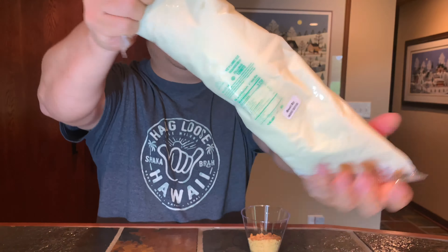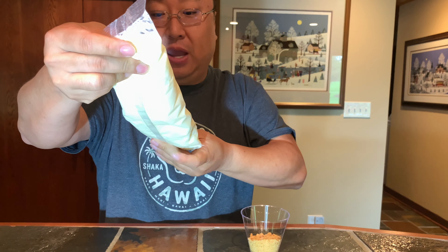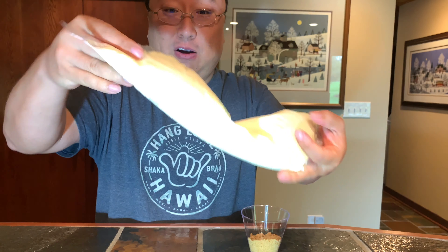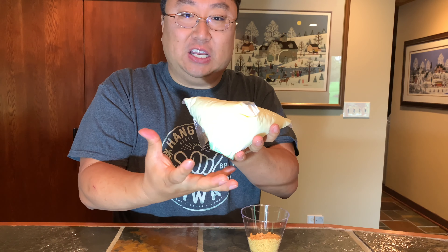Hey guys, so I don't know if I've ever mentioned this, but I actually have a deficiency where my body won't produce key lime pie on its own. And so I need to have a regular injection of key lime pie. It's just one of those freak diseases that you get.